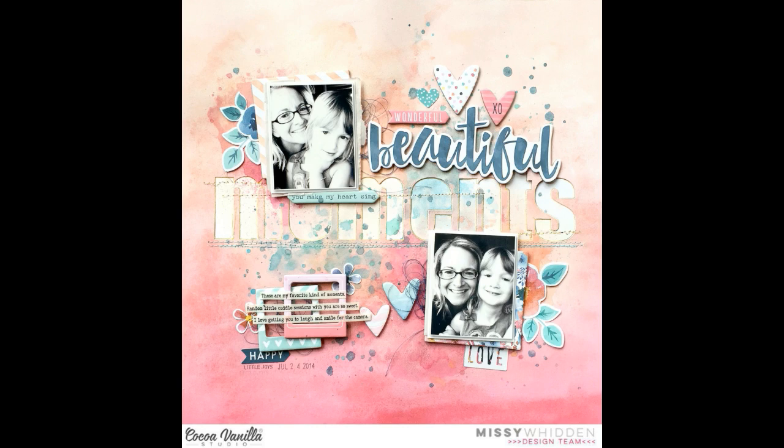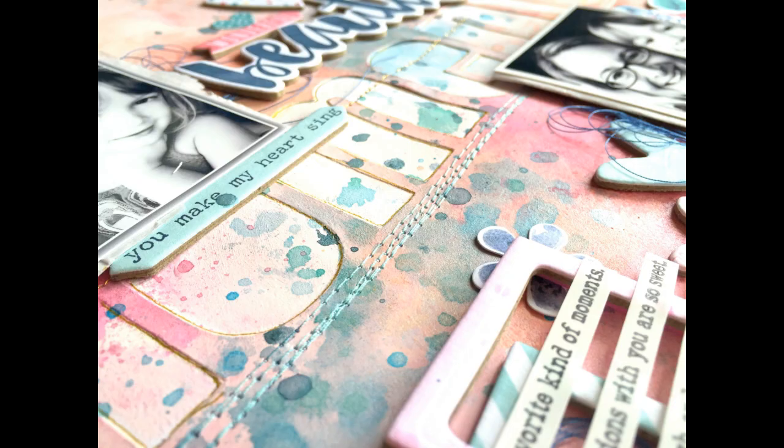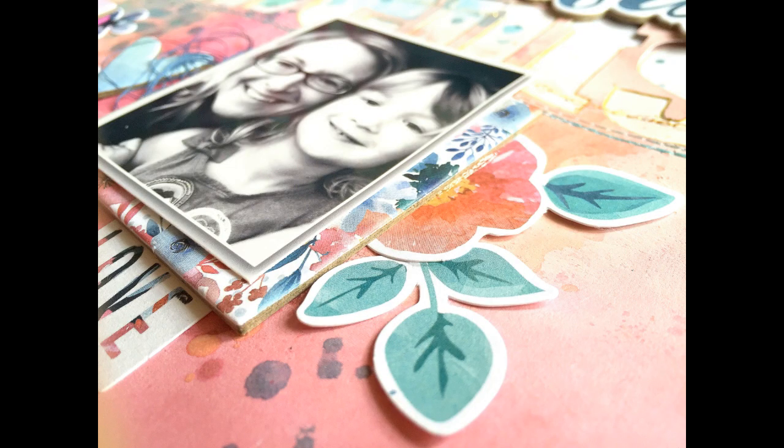That's the final layout. I love how this turned out — the colors are so stunning. This whole collection is just gorgeous. I don't know if you've seen it yet but check out the Coco Vanilla website — I have it linked down below. I know their paper issues also just got in this collection so check it out. It's beautiful.